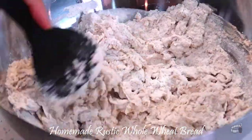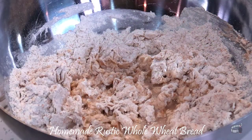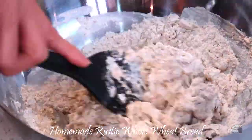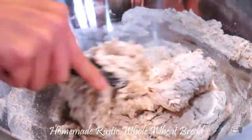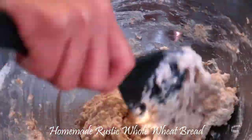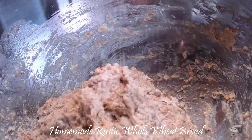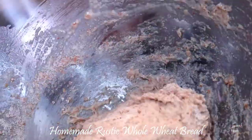The dough will slowly form. Add a little bit more water and continue to mix. If the dough is still dry, add the remaining water mixture. If the dough seems very sticky, add a little bit of wheat flour. Mix again and when you've achieved the correct consistency,